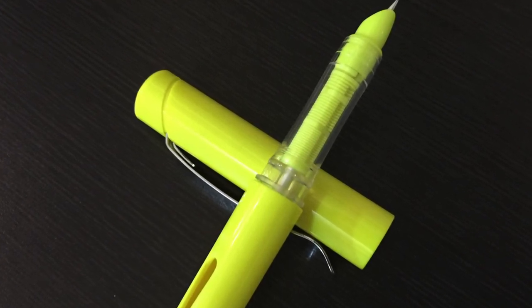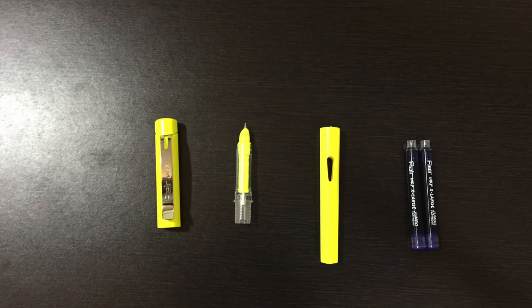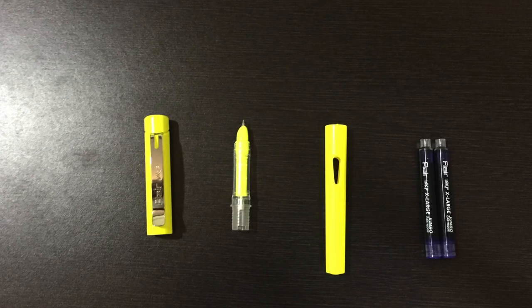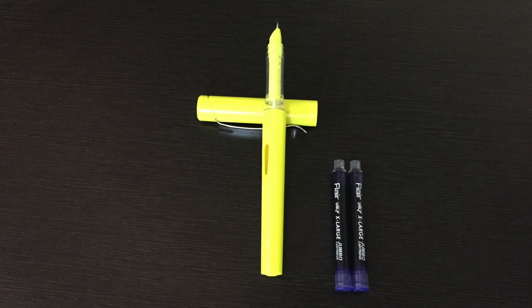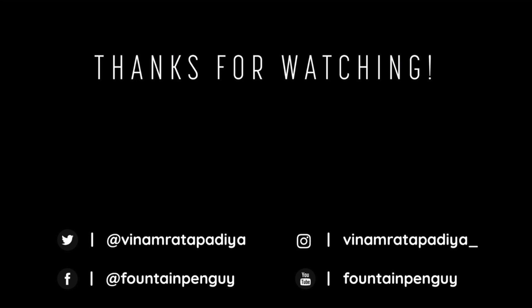I wanted to show you the new special edition packaging of Flair fountain pens and their style of gift packaging. This is the new Flair Inky Neon fountain pen. I hope this video was helpful — if it was, please hit the like button and subscribe to my channel for the latest updates about fountain pens and other stationery products. Kindly share this video with your family and friends. This is Fountain Pen Guy signing off — hope to see you in my next unboxing.